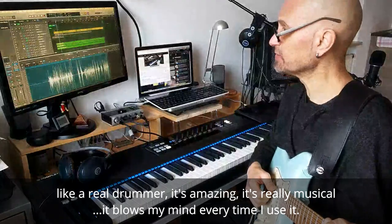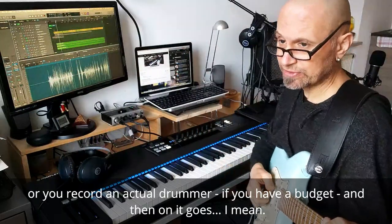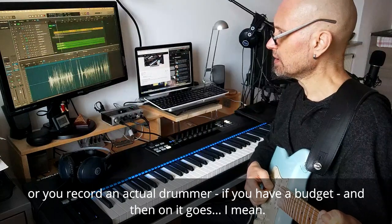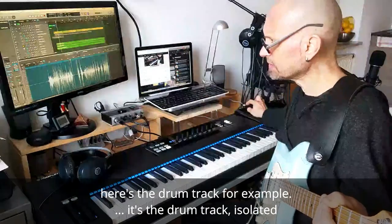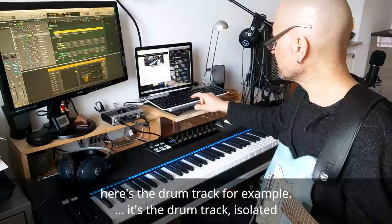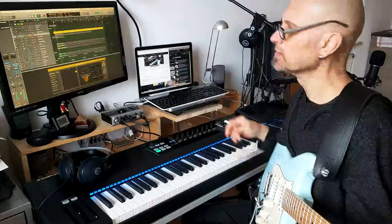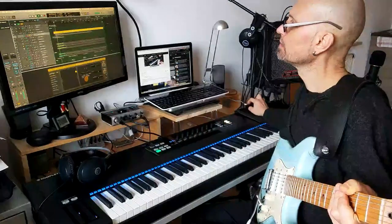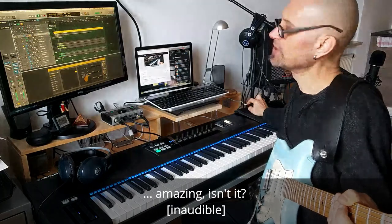It blows my mind every time I use it. Here's the drum track, for example — isolated. It's amazing, isn't it? It's a rhythm bar.